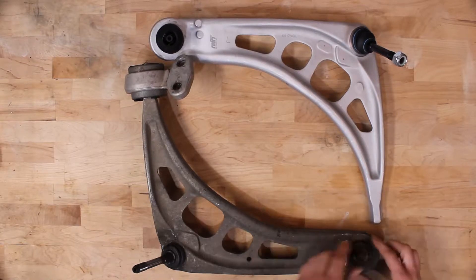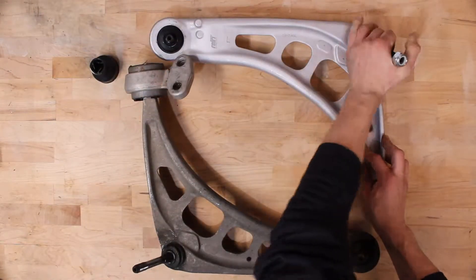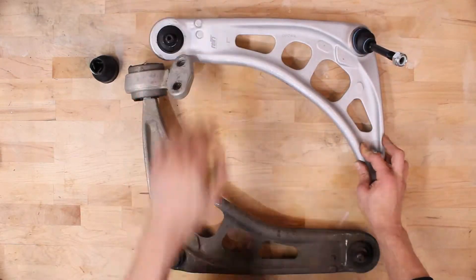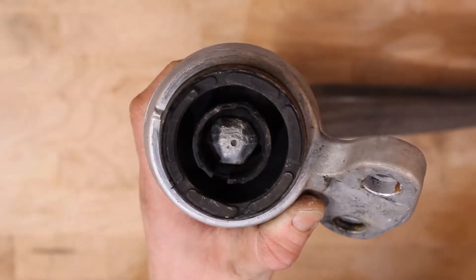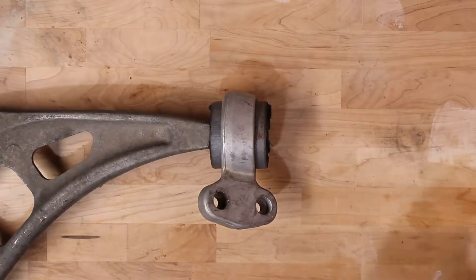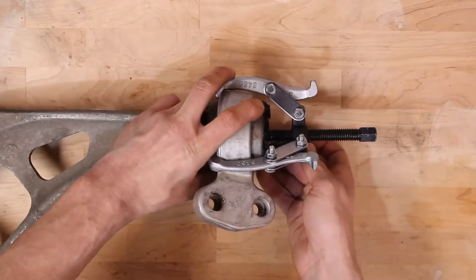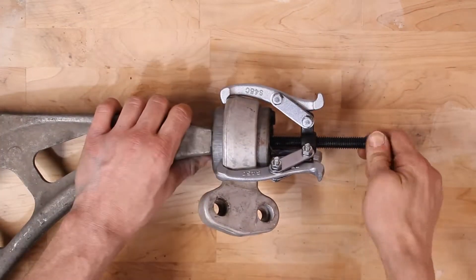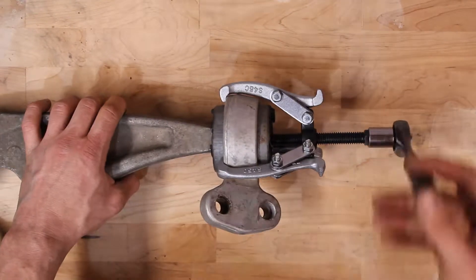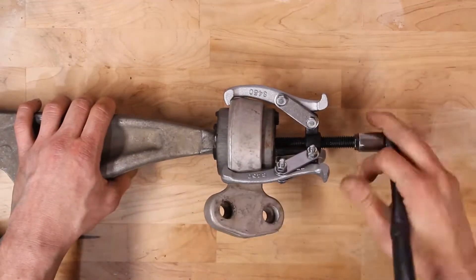Here you can see how worn out the old ball joints are compared to the new ones. Note the orientation of the control arm bushing. Using a puller we can easily remove the old bushing. These were recently replaced, but if they are old this will probably destroy them.